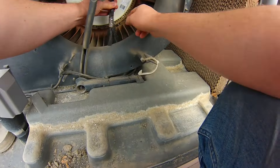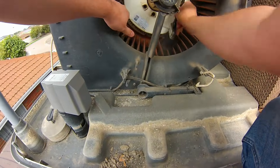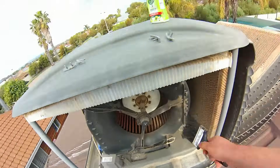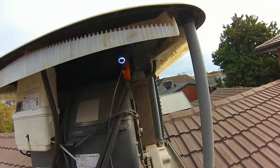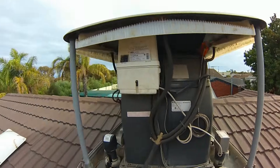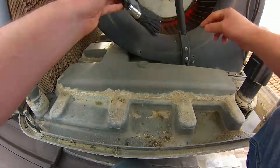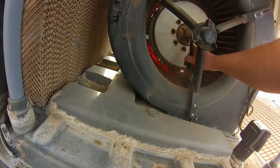Cleaning the blades also gives us a chance to check each one to make sure they're not cracked or damaged. They are quite tough and rugged but can bend over time and break if the build-up is too heavy or the fan gets out of balance. Being a dual drum drive, we also have to do the other side — check and clean each fan blade. The white motor in the middle spins both drums, so we have to clean both to keep the blades in balance.